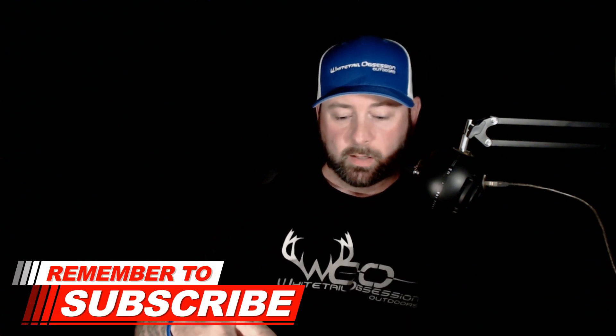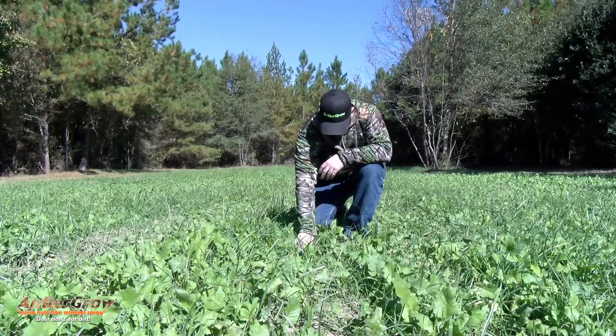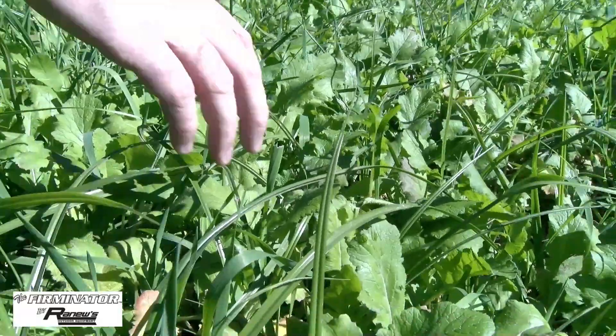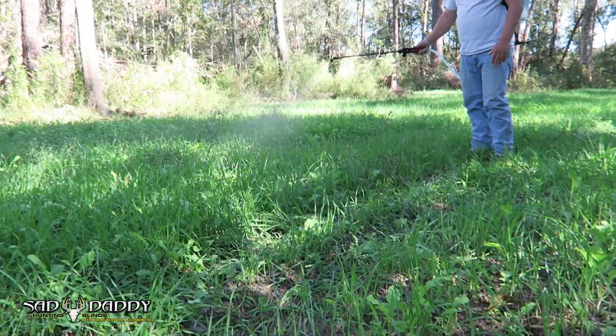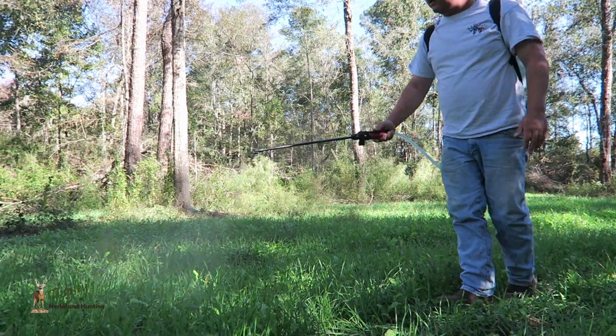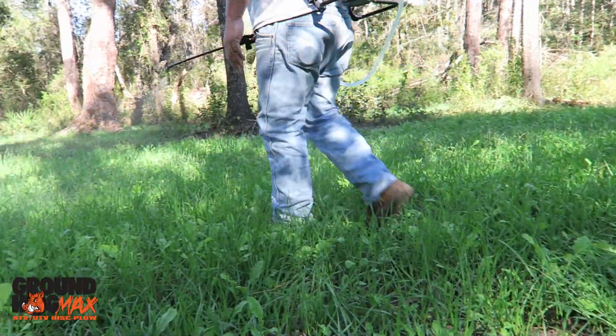We've already talked about entry and exit, sunlight to the food plots, and preparation of the soil. Now today we're going to talk about what to plant in these food plots to make them beneficial and long-lasting throughout the year. We know we have to correct the soil pH through a soil sample and actual lime — not the liquid lime like we talked about in the last video. Depending on the size of these plots and what's in the area will determine what you actually plant.